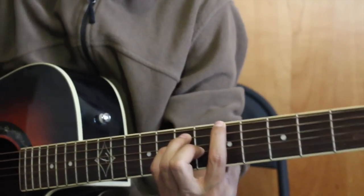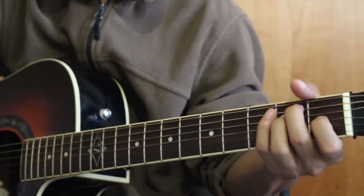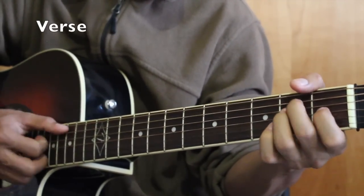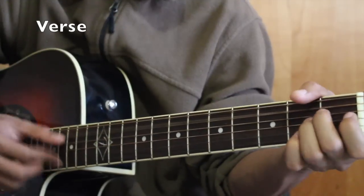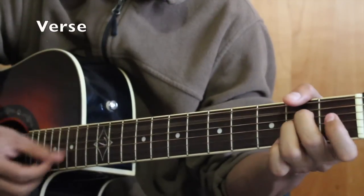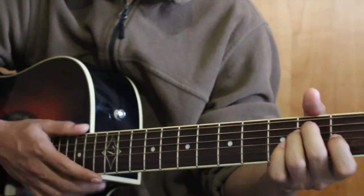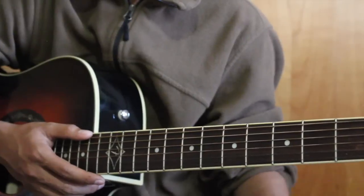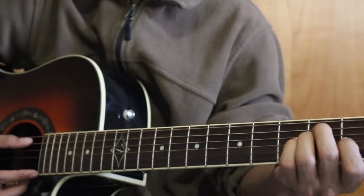This is a suspended chord. In this chord, we played using the Zankari technique. It was a version of ALT.